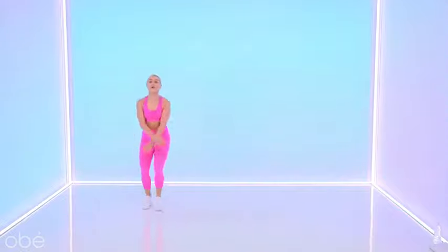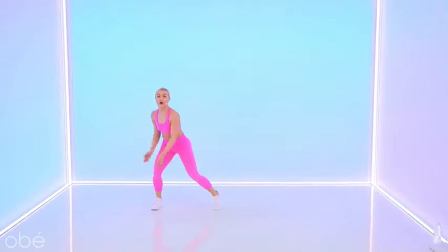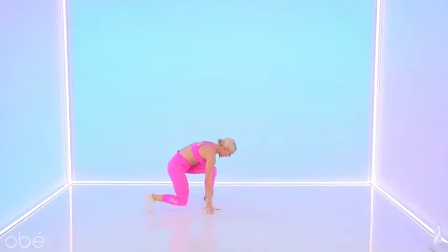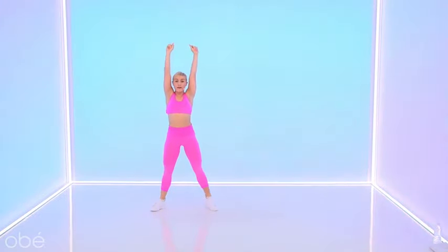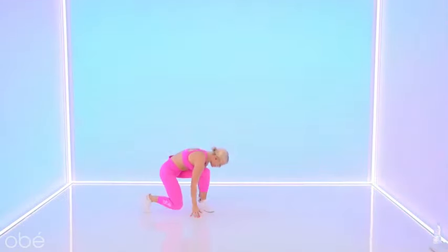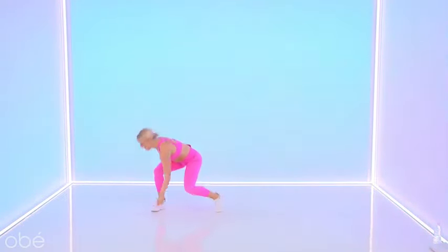New move — we lunge it out. Here we go, it's up, it's up and down. Tap the ground. Again — it's up, it's up and down. Can we speed it up? Let's go. It's Brittany, Brittany!